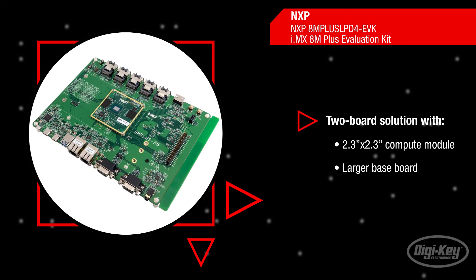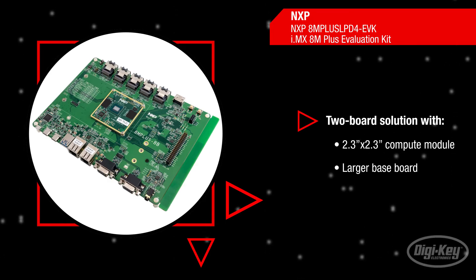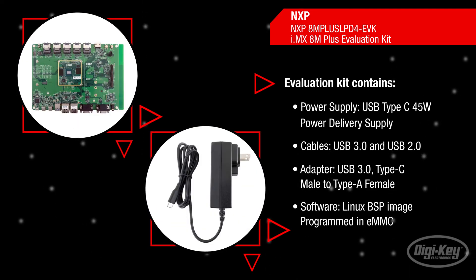The Compute Module is a proven compact reference to accelerate your own design. The evaluation kit contains the iMX 8M Plus evaluation board, power supply, two USB cables, a USB adapter, software and a quick start guide.